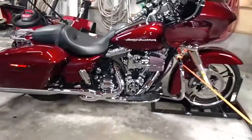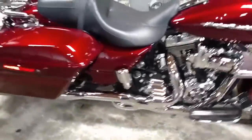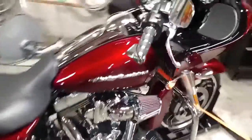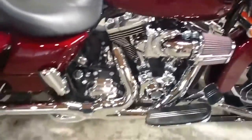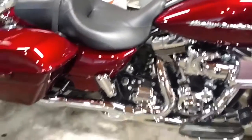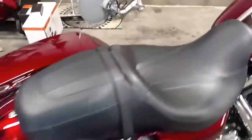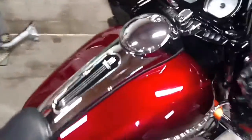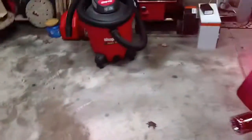We have everything put back together again and just dusted her off from all the work. Quick review: we put on new grips, installed a new air breather, installed new tuned exhaust, put in a fuel management system — an FP3 fuel pack by Vance and Hines — and also put in new tail lights. And I guess that sort of covers it. We're going to turn the lights on and the flashers on and get an idea how bright these things are and how they look.